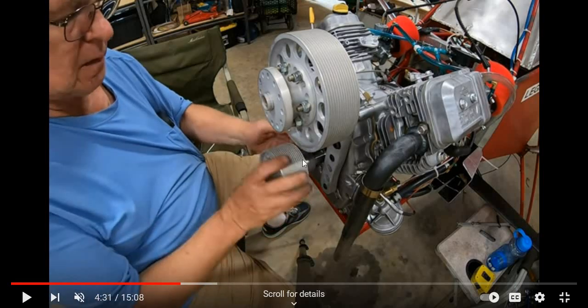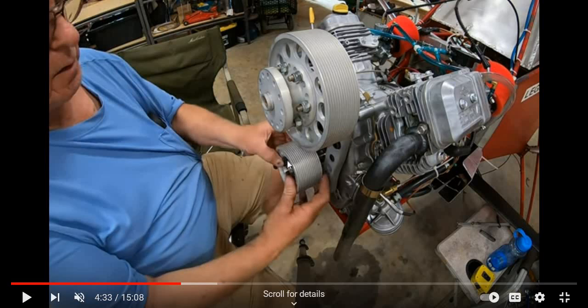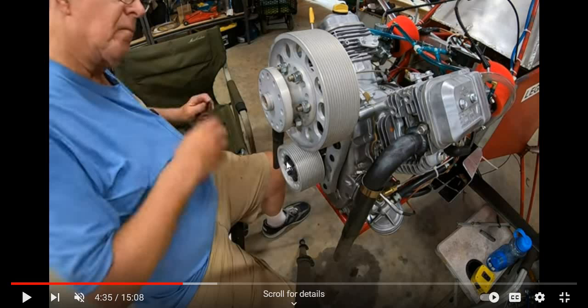Now we know he's got it almost flush with the end of the crankshaft, and there's still about an inch and a half of the crankshaft back here. He's making this sort of flush in the back, and it looks like it might be about two inches — just by guessing, because we see the bolt heads. That's why I'm not ordering this part until I actually get the drive.